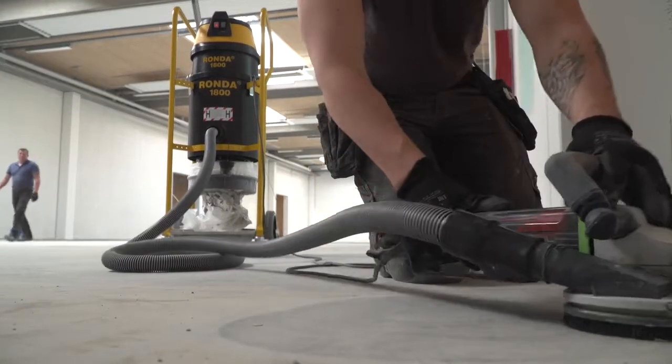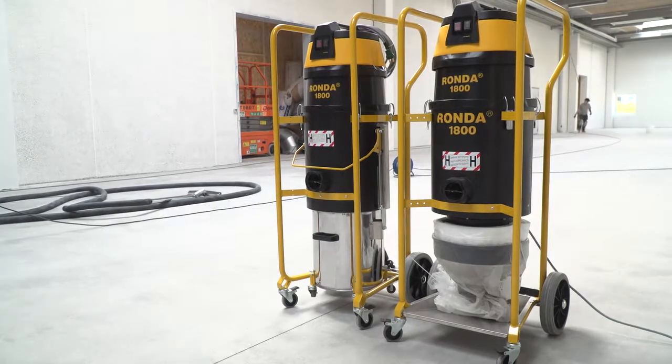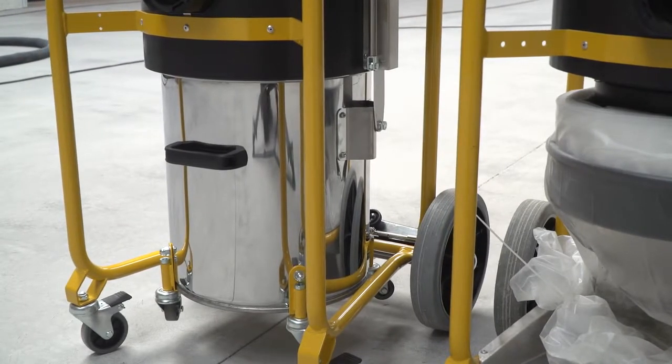Large amounts of dust are easily collected and disposed of. The machine comes in two versions: one with Longopak and one with a metal container.